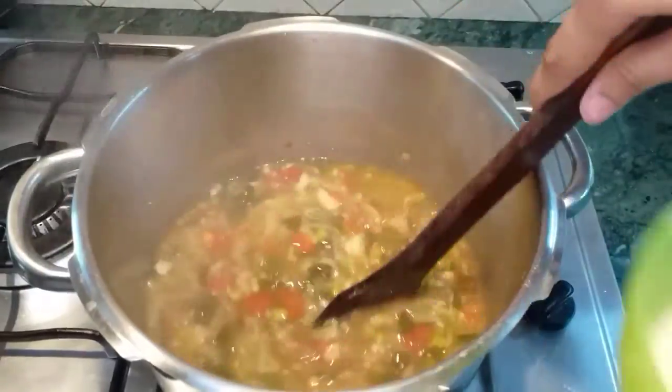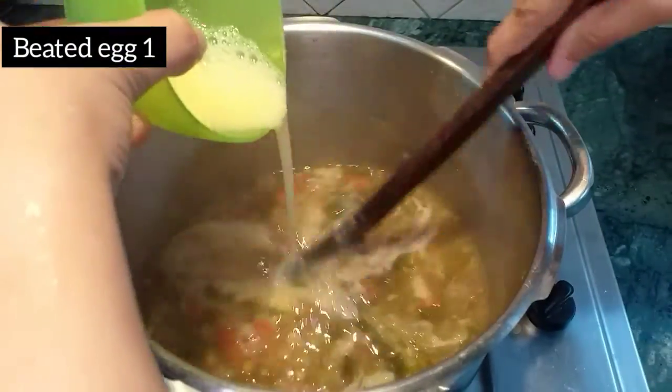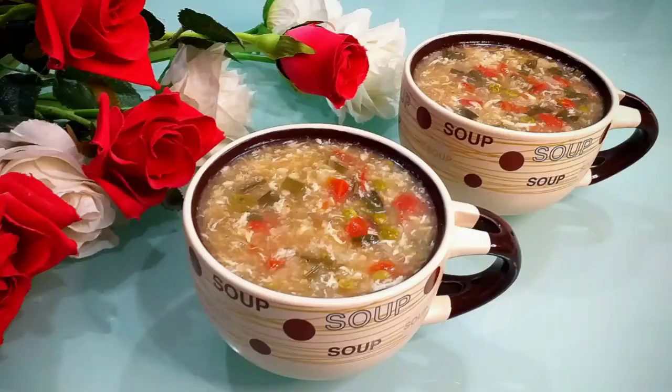Now we will cook it for 5 minutes and the soup is ready. That's it for today. If you like the video, do let me know in the comment section below.